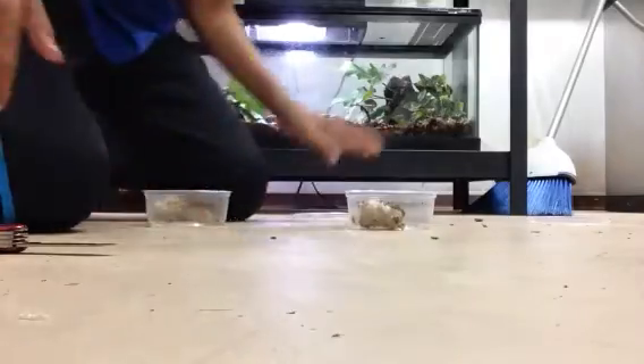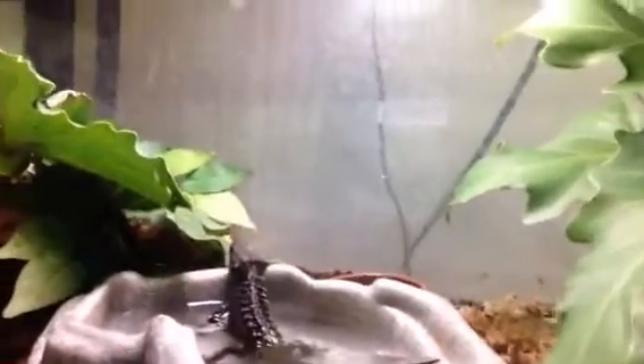Alright, so there they are. Here's the enclosure — there are live plants that hold humidity, a nice humidity-holding substrate, some sphagnum moss, hides all over the enclosure, and a nice big water dish for them to soak in, as you can see.